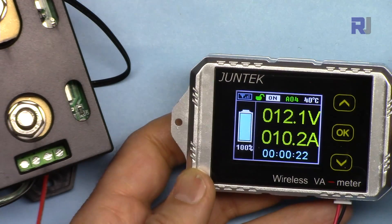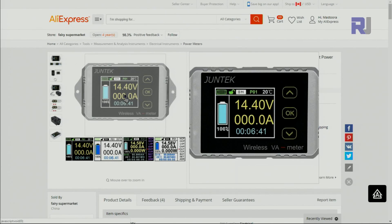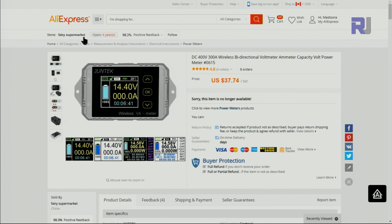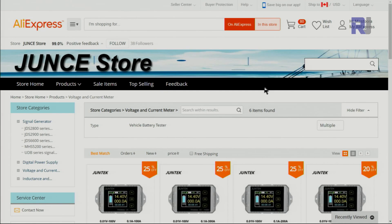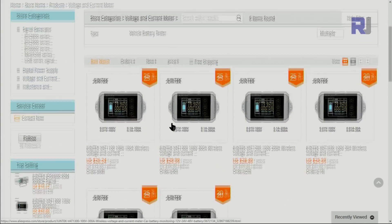I purchased this Junetech VAT4300 from a store on AliExpress for $37. This is the actual official Junetech store. They have different models — the 100 ampere version sells for around $26, and the one I bought is around $30 US. I will provide the link. There is no affiliation between me and the store.